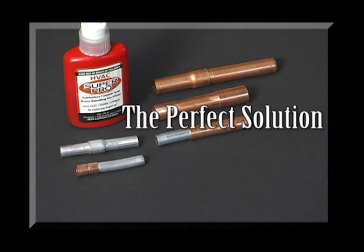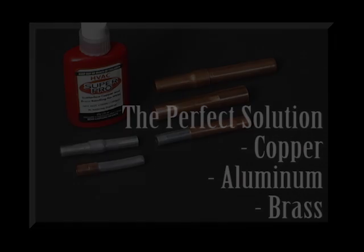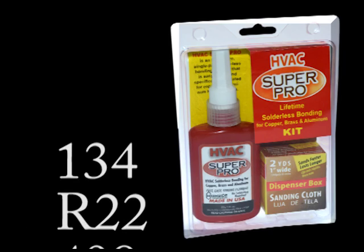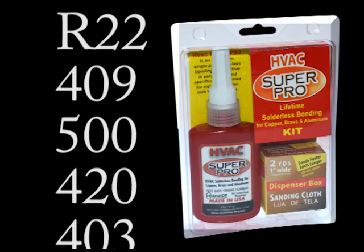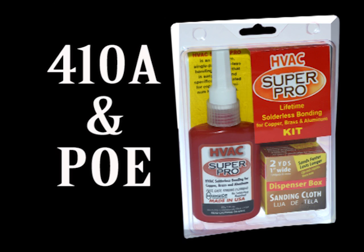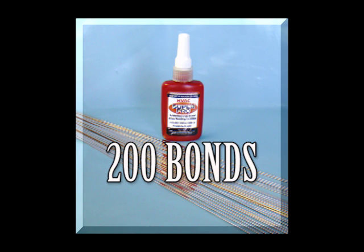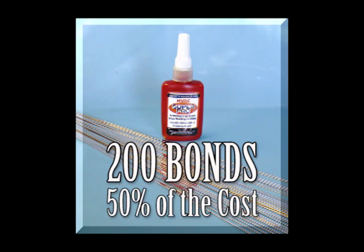The perfect solution for bonding copper, aluminum, and brass in any combination without a torch, expensive tools, or crimps. SuperPro is compatible with all refrigerants and oils and was formulated specifically to exceed the requirements of the 410A refrigerant and PoE oil. One bottle of HVAC SuperPro will make over 200 bonds if using 5–8 inch tubing, at half the cost of silver brazing.